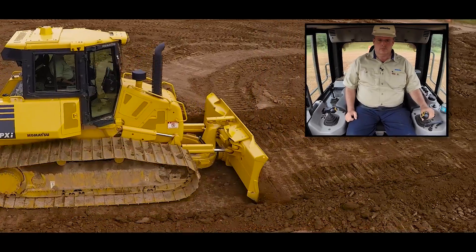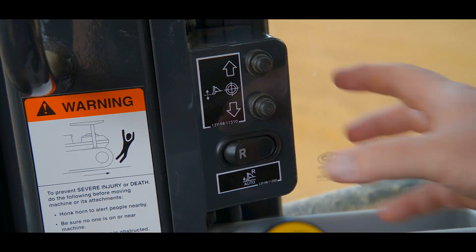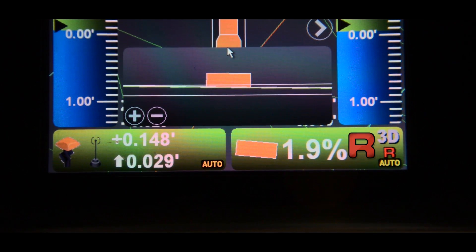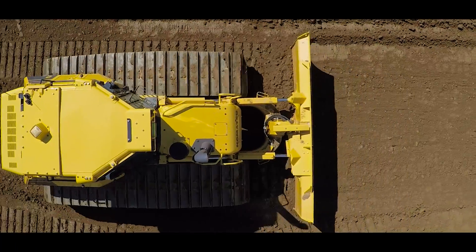This machine comes equipped with an auto reverse grading feature for those times when you need to finish grade and reverse. Once you press the auto reverse switch located next to the work equipment lever, a small 'R' will appear next to the auto symbol on the monitor. This indicates that you're now ready to finish grade and reverse.